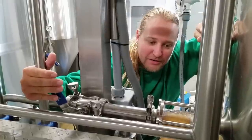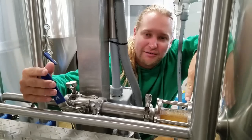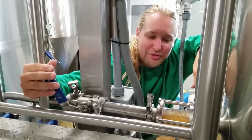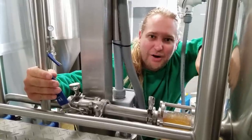We're going to drain this out until it starts running pretty clear, then we'll go into vorlaufing — putting the chunky particles back on top of the grain bed. That's how you first start opening the wort separation bottom valve of your mash tun.